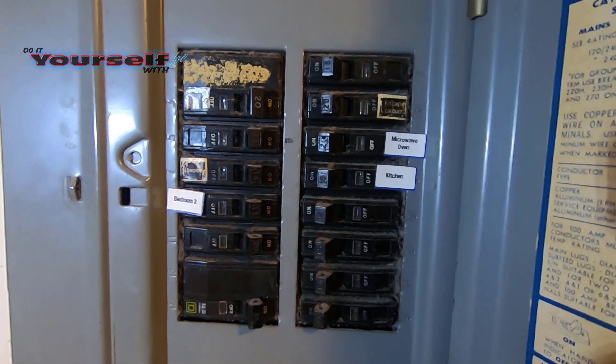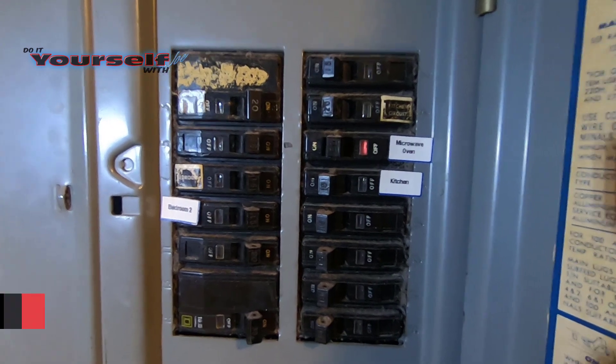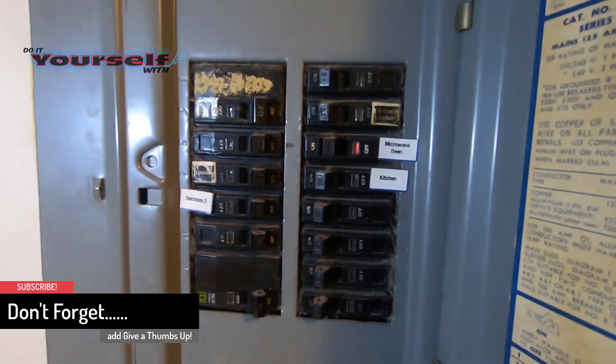Now if you find one in your garage, that may not be the main circuit panel — sometimes they'll run a sub panel to the garage from the house. So make sure that is the main panel if you do have one in your garage.